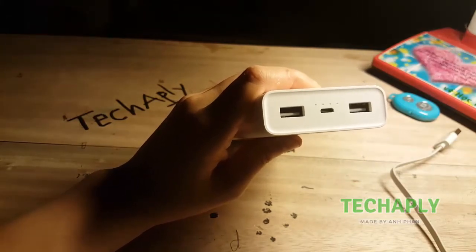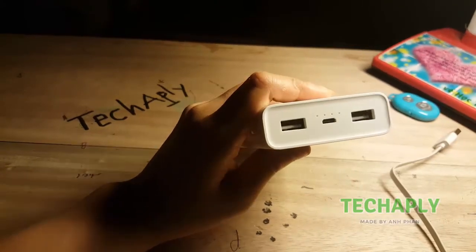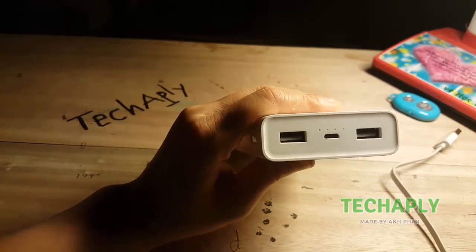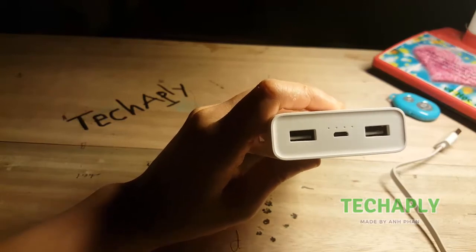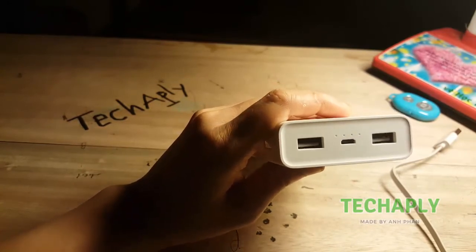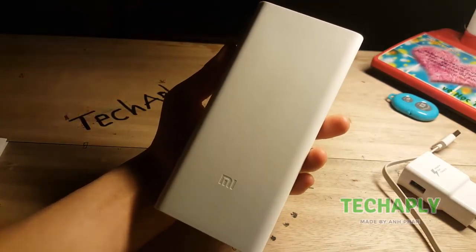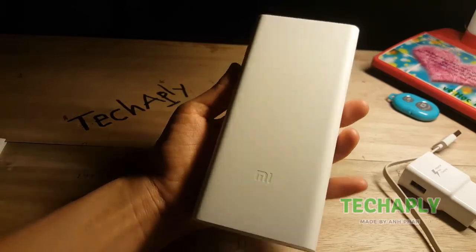The LED indicators show you the power level during charging and discharging on this Power Bank 2C. If you are in charging mode — meaning you are charging the power bank — make sure you charge it fully. If all of the LED indicators are blinking in charging mode, that means there is a charging error. While in discharging mode, when all of the LED indicators are blinking, that means your device — your phone or tablet — is already fully charged. I will make a quick review on this power bank, and hopefully this will be good information for you guys when considering buying it.